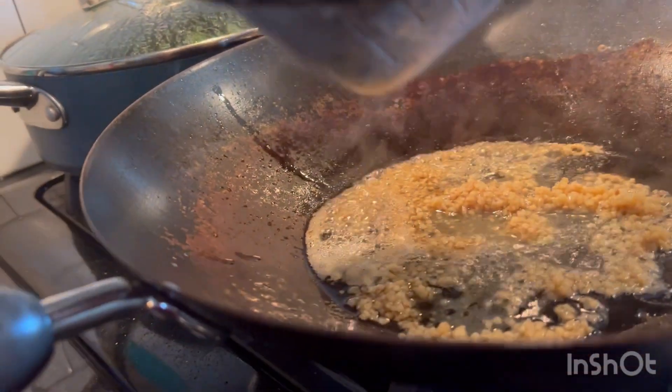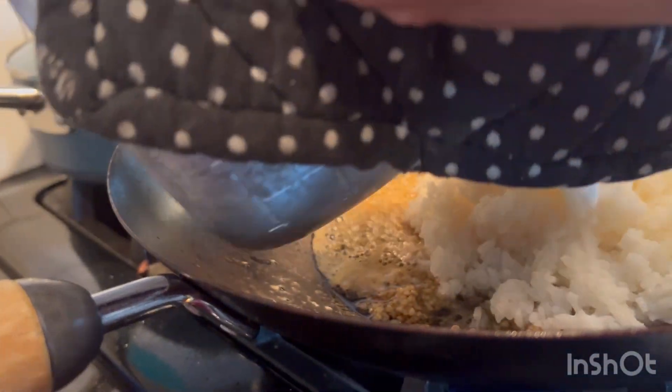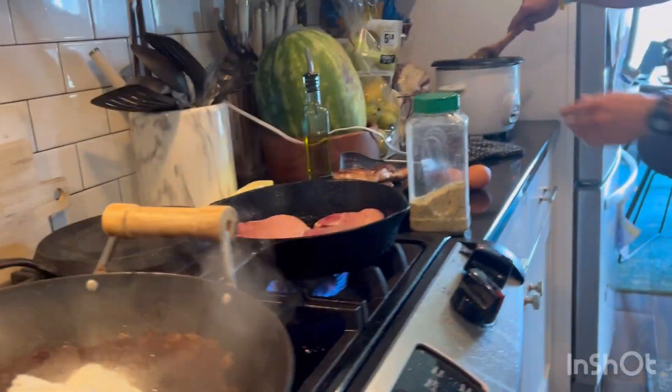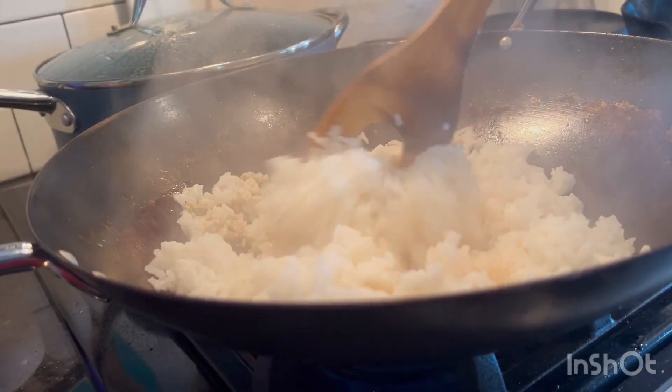Then we put on the rice. Stir that around. Get that mixed up with the rice, garlic, and the oil. Let that cook for a quick second.